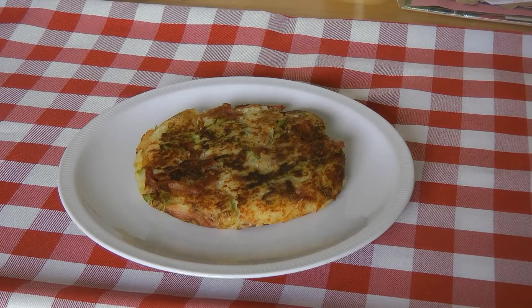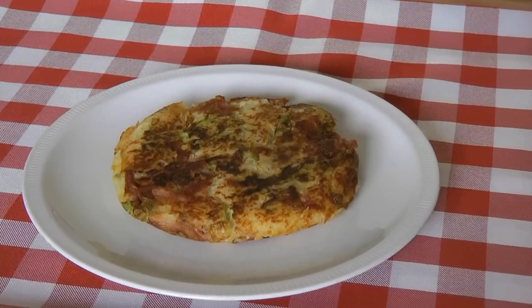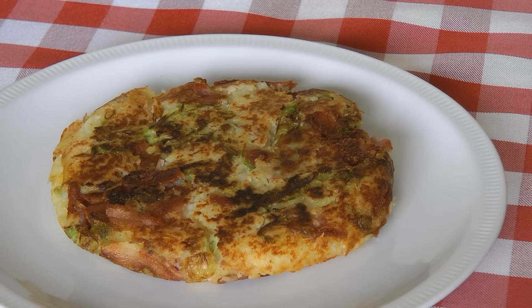So there you have it — the perfect bubble and squeak. Lovely and dark brown on both sides and done to a perfect turn. You can find this recipe with lots of pictures and more helpful hints and tips at our cookery website, which is www.cookuk.co.uk. So enjoy your bubble and squeak, and we hope to see you at Cook UK soon. Thanks very much.